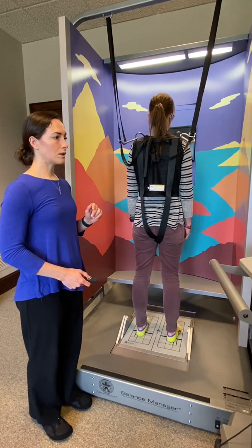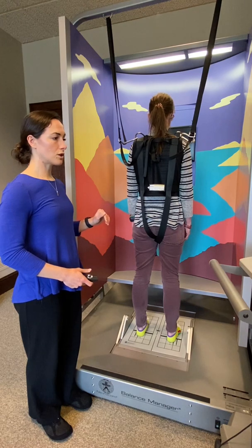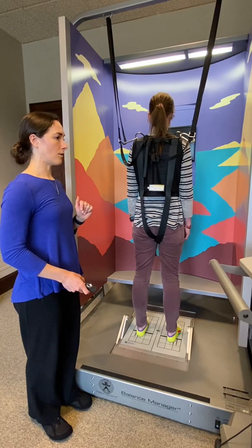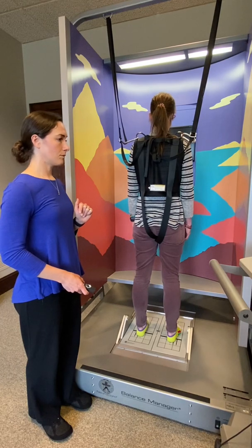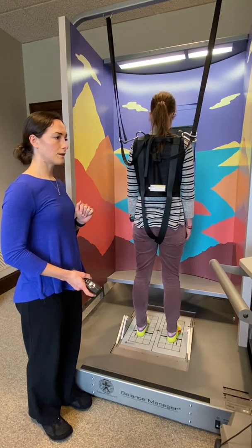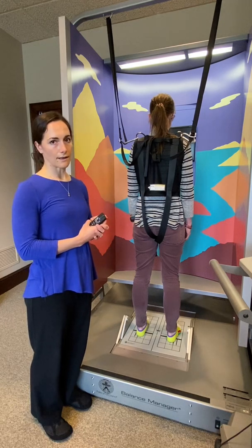Now let's go to condition four, just so you can see how the floor might move. So Jill, it'll be eyes open for 20 seconds, the floor might move. I'll begin the test starting now. And I'll stop the test. Normally that would go on for 20 seconds and we would do two trials of each test.